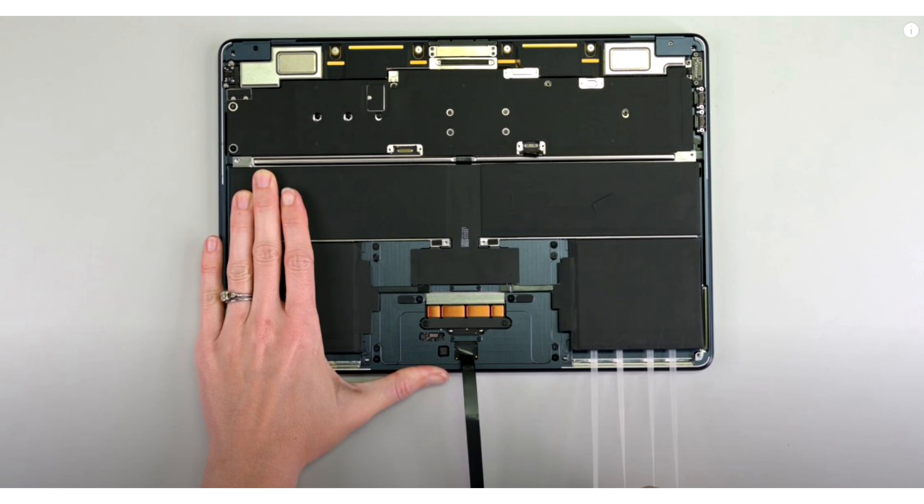Overall, iFixit gave the M3 MacBook Air a repairability score of 5 out of 10, which is not bad at all considering Apple's history of making its products impossible to repair, such as the AirPods Pro.